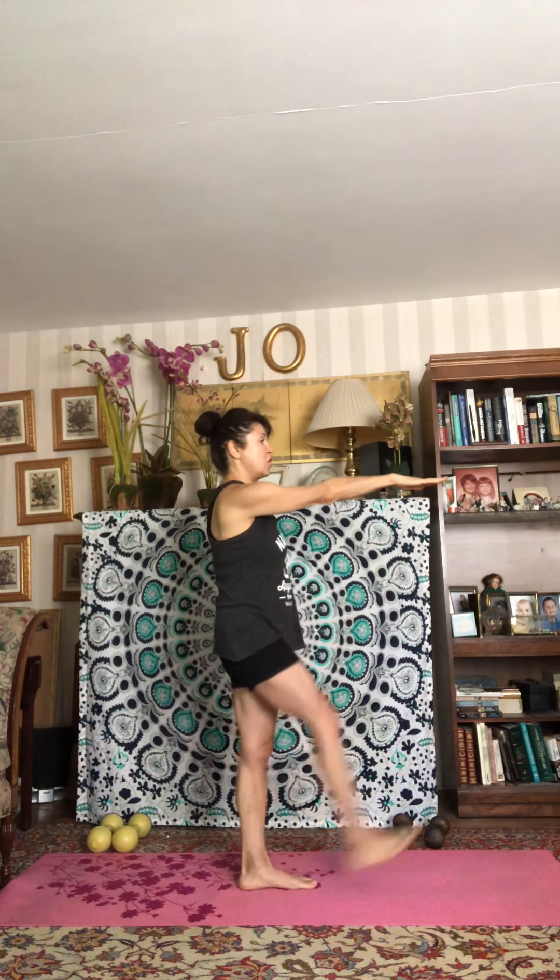Coming on up, stepping the feet closer together again. We're going to go back to a balance here — left hand on your left hip, reach your right leg and right arm out. You don't have to touch your toes; just focus on the right leg trying to reach up. Pull that belly in, pull that low abdominal in, reach your right arm. Five more here.